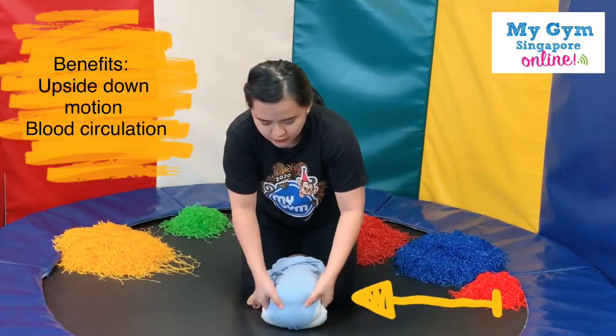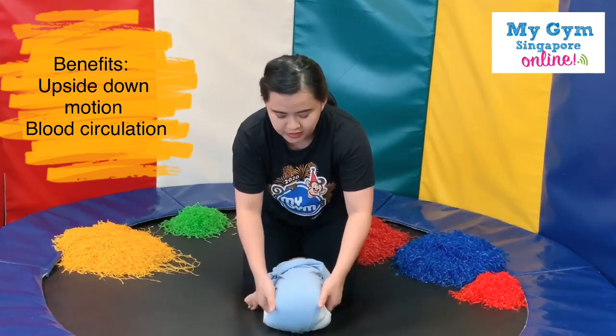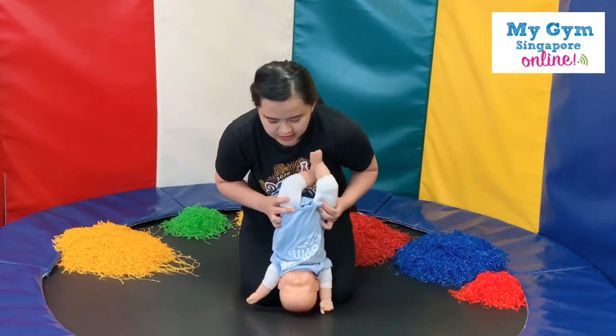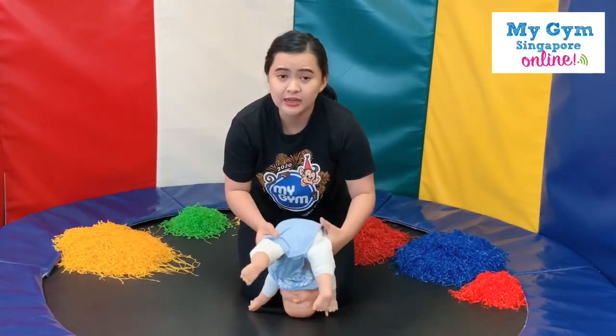With your hands, you're going to hold them by the waist. Look at my thumb — it's on my baby's bum bum, and then four fingers down. Then we're going to lift them gently and slowly.